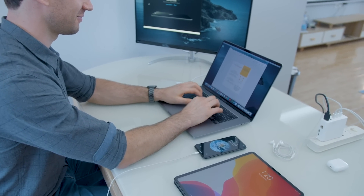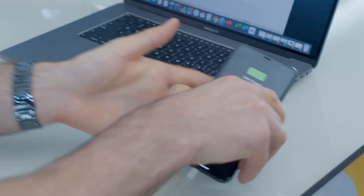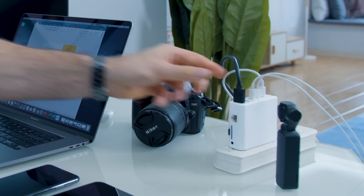A multifunctional hub that suits the demands of our life. Plug everything all at the same time — from charging multiple devices, attaching accessories, transferring data, and even accessing internet connection.